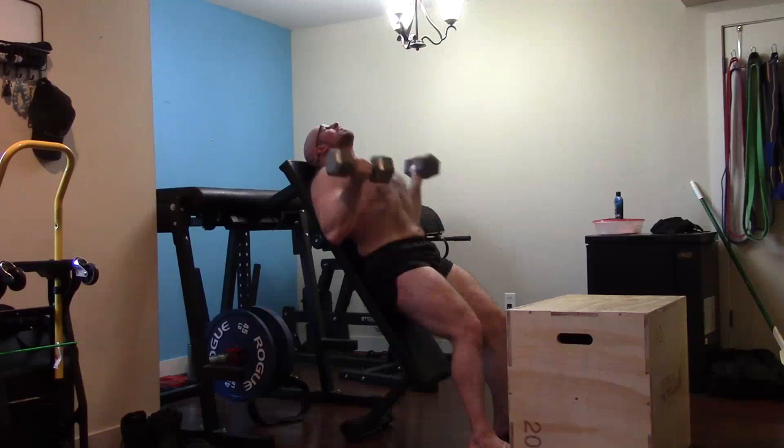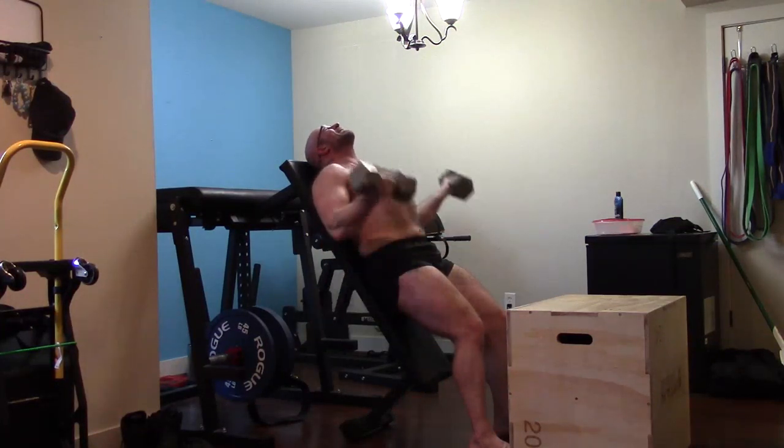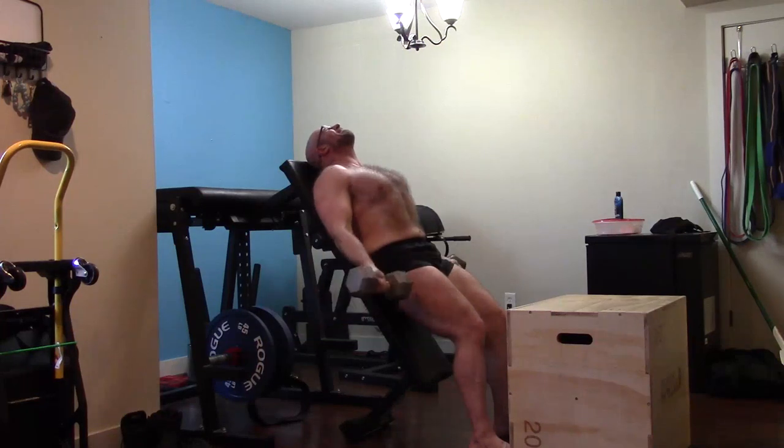These incline curls were tough — they hit what I wanted them to hit. I felt a lot of almost tingling through the left side where that old tear and scar tissue is. But it was a good workout outside of the maxes. I hope it's been informative, and I'll talk to you guys next time. Thank you — I love you.